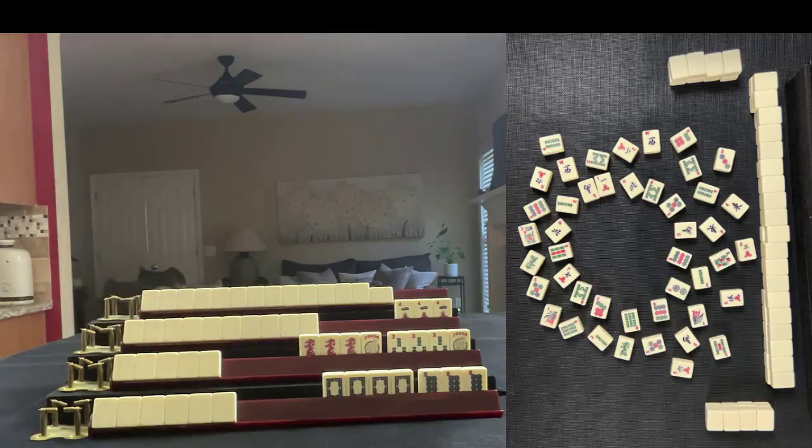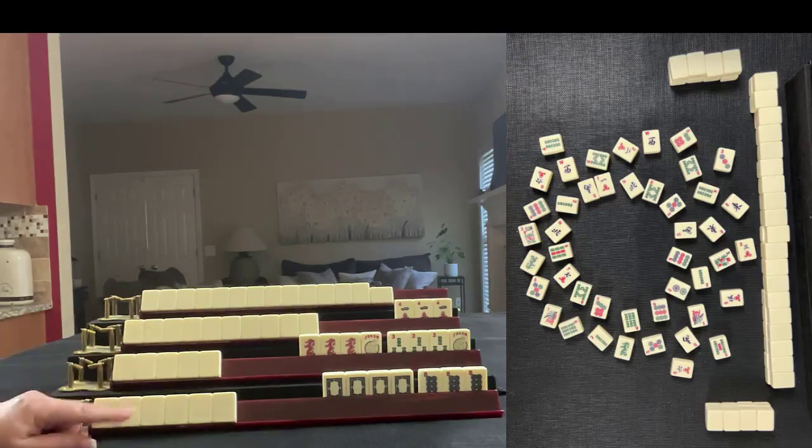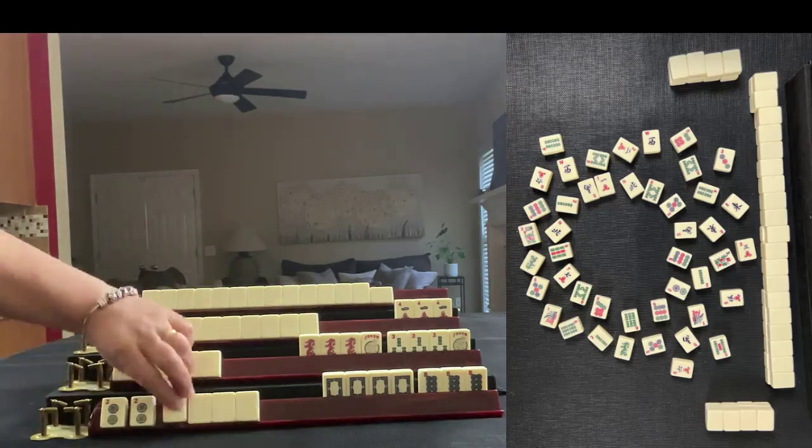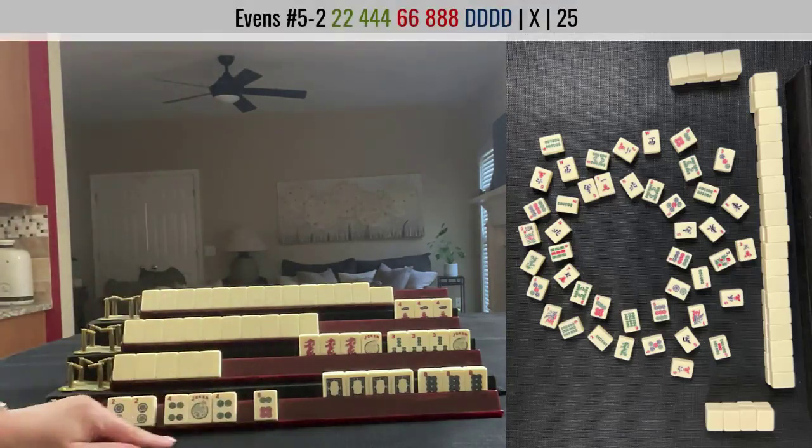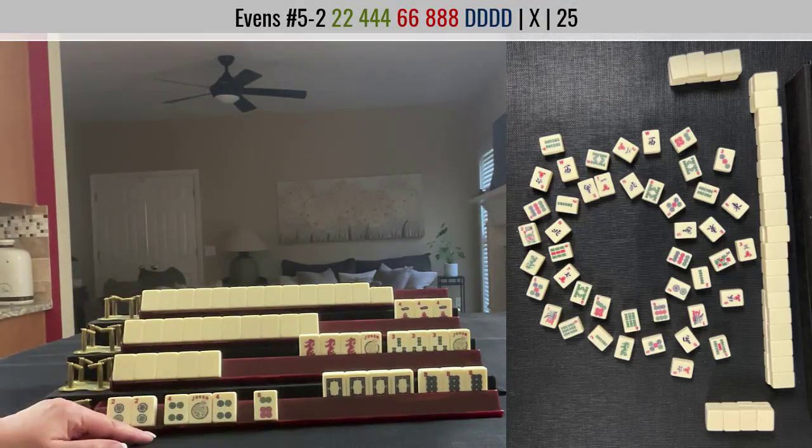Based on the discards and the exposures you see, what am I playing? This could only be one hand: two, four, six, eight with dragons. Did you spot it?